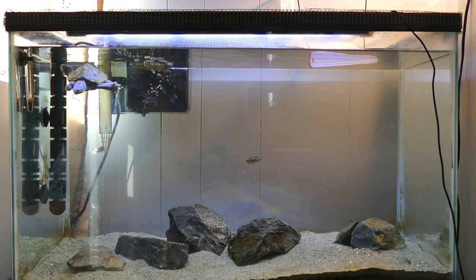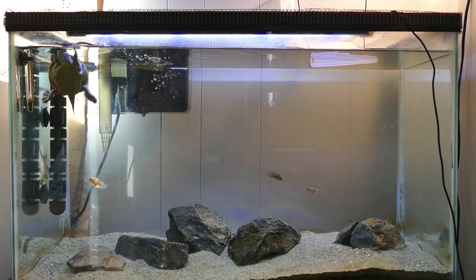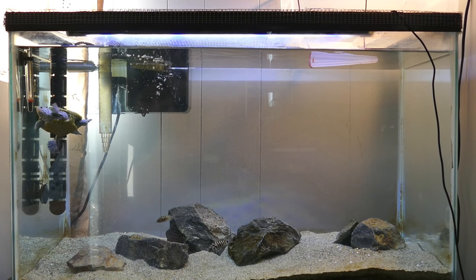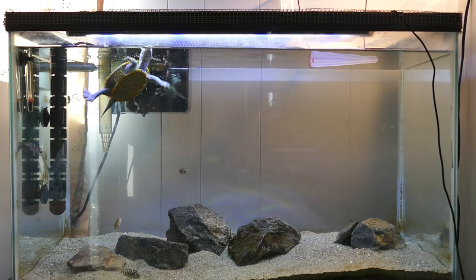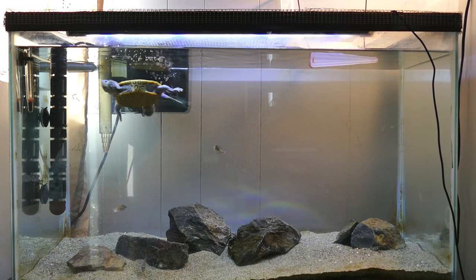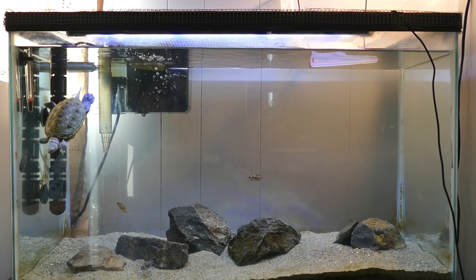This tank is 29 gallons and it's just minimally decorated with rocks that I got from a gravel yard. I can't exactly remember what type they are, but they are inert - I know that they don't change your water chemistry or anything, so they're safe.